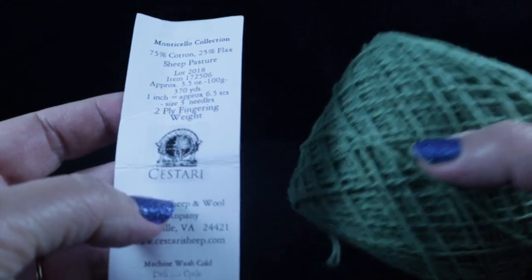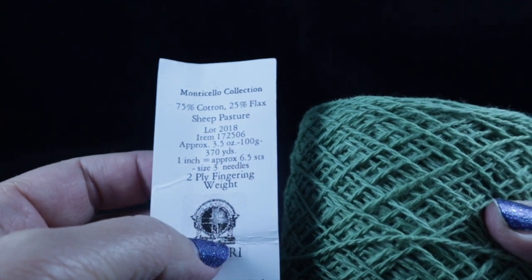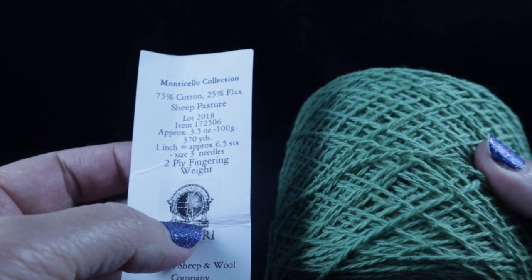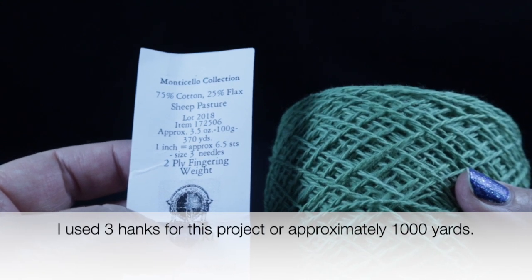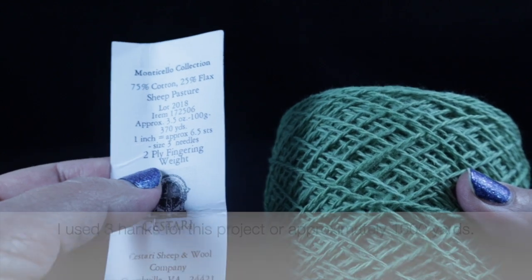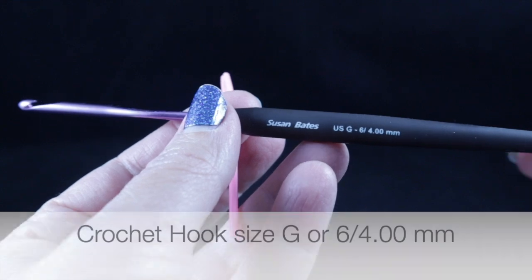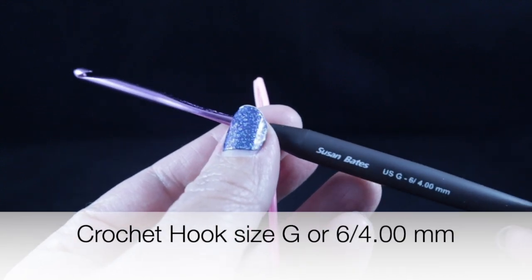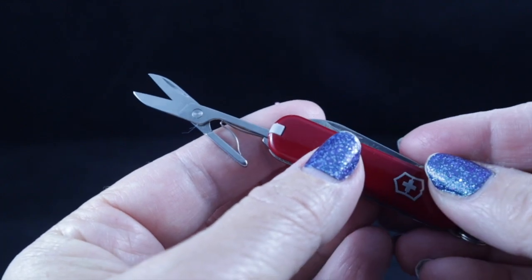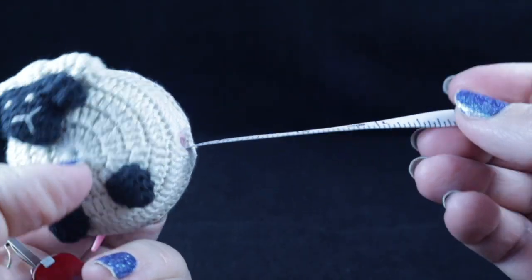The yarn I'm using is Cistari Sheep and Wool Company's Monticello Collection — 75% cotton, 25% flax. Each hank is 3.5 ounces or 100 grams or 370 yards. This is a number two fingering weight yarn. I'm also recommending a size G, 6, or 4.00 millimeter crochet hook, and as always, a yarn needle, sharp scissors, and a tape measure to check your gauge.